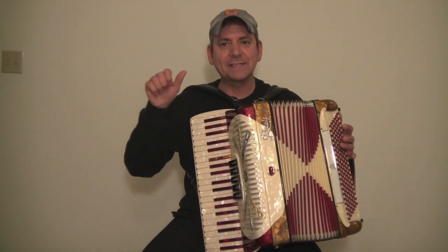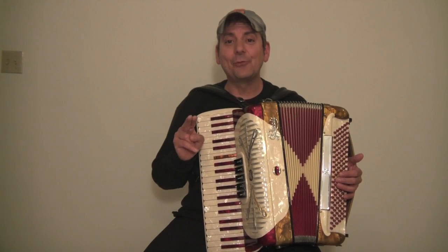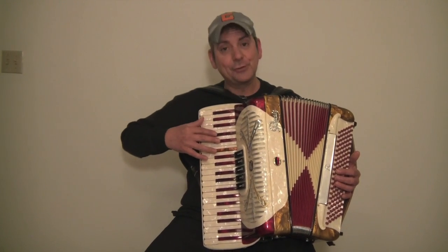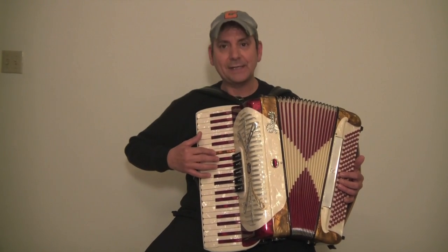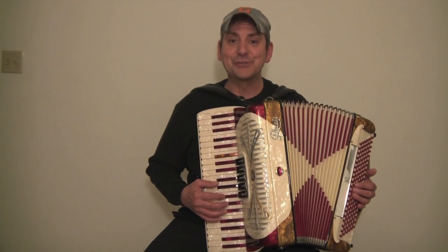Let's get started right away. Let's put our thumb on the middle C. How do we find the middle C? It's right before the two black keys, or in my case, two red keys. Two black keys, three black keys, two black keys, three black keys. The C is right before the two black keys.